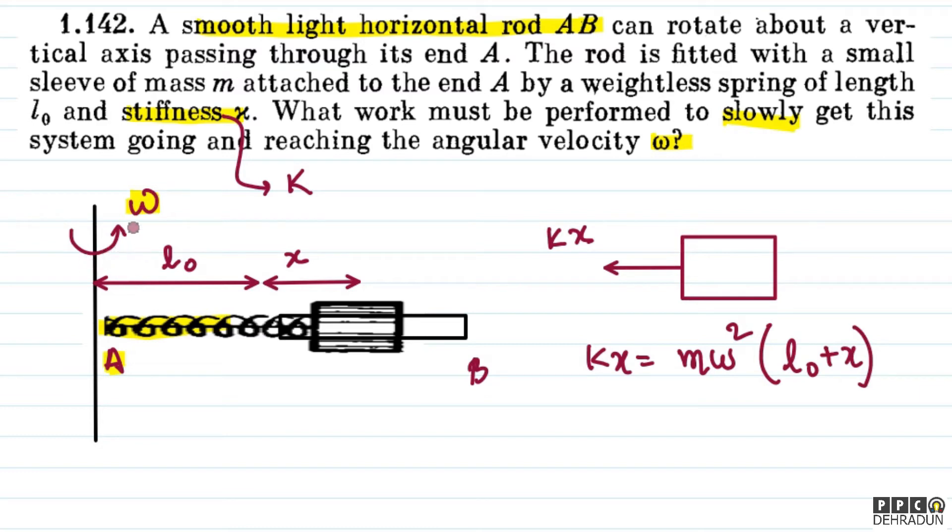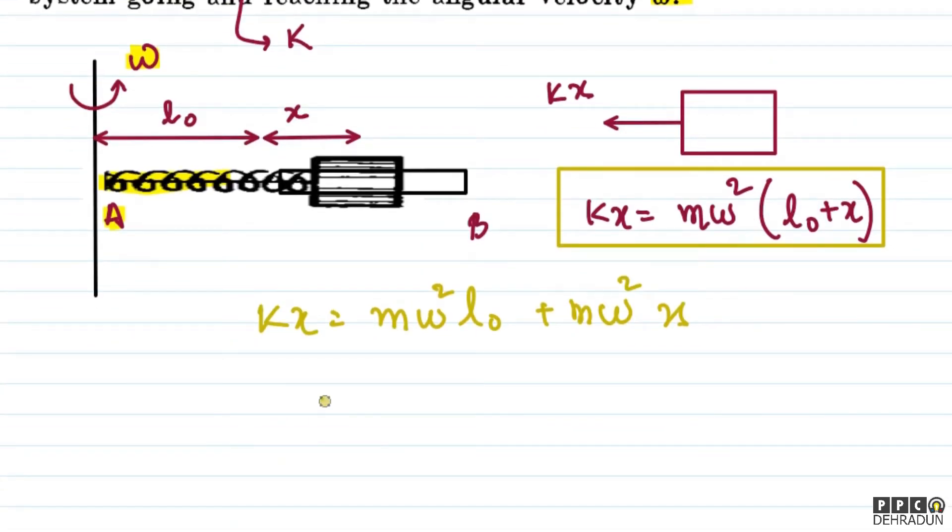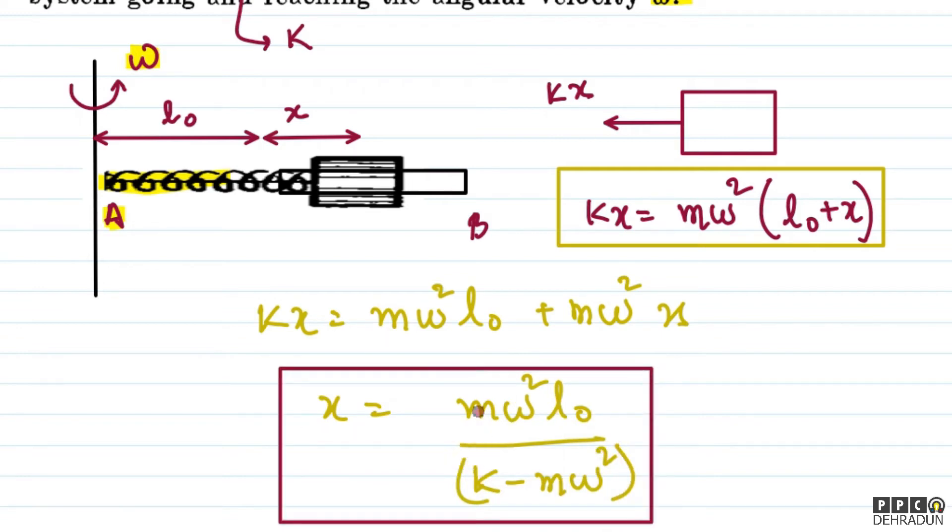Here we understand that as angular velocity was slowly increased from 0, the spring gradually elongated. When angular velocity became omega, the radial distance of the sleeve became L₀ plus x. So the equation is: kx = mω²(L₀ + x), which gives kx = mω²L₀ + mω²x. Solving for x: x = mω²L₀ / (k − mω²). This gives us the elongation in the spring.